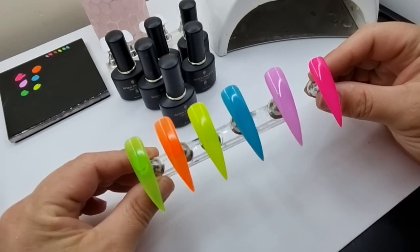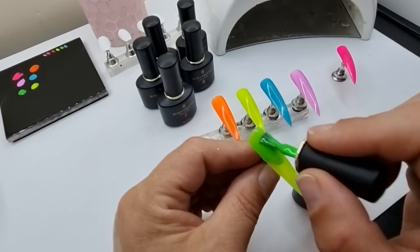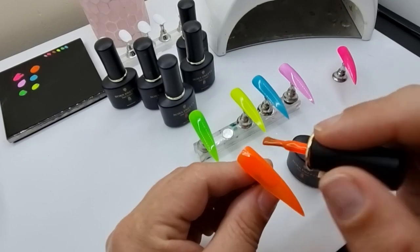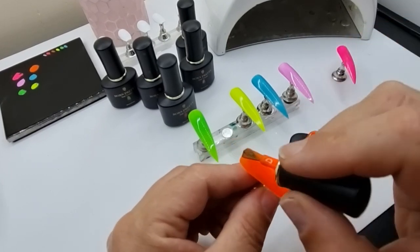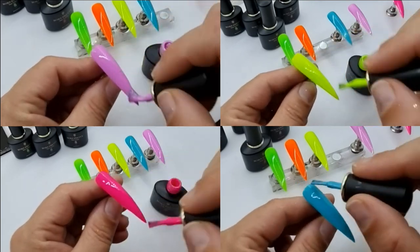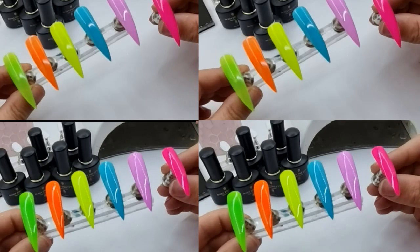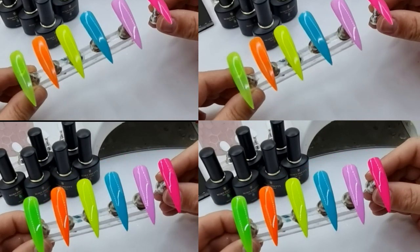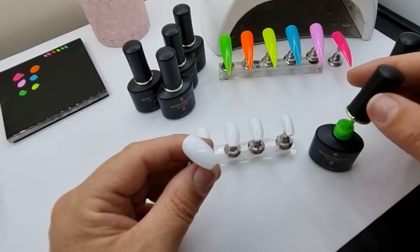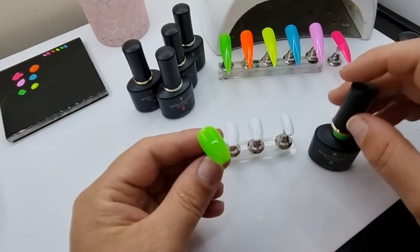They look super bright in the light. You can see how the consistency differs across them. I was most interested to see the second layer of the green and orange — it did cover but not perfectly, so for full coverage you'd either have to put it over a white or do three or four layers. The other four were absolutely fine. On the top is one layer and on the bottom is two layers so you can see the difference.